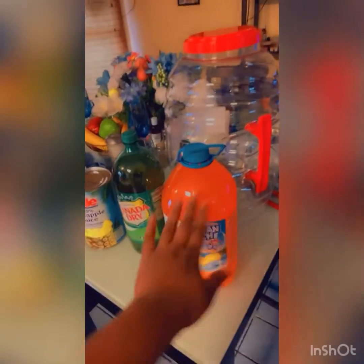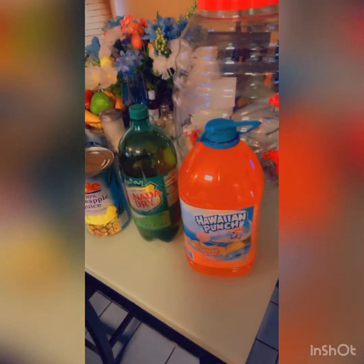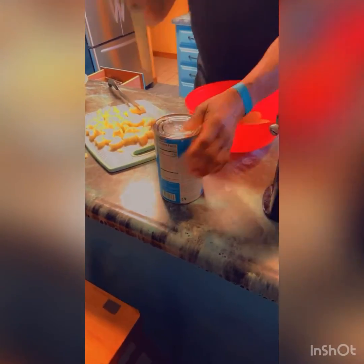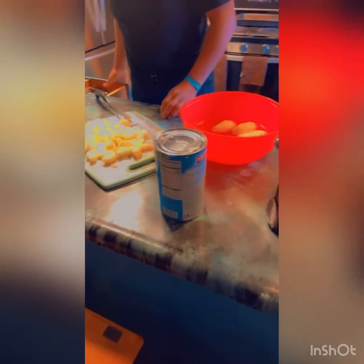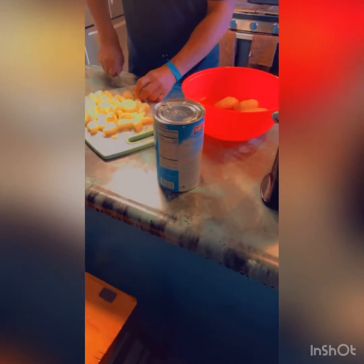All right, so you basically need four different things: you want to have a pitcher to actually put your drink in, your choice of flavor Hawaiian punch, some ginger ale, and of course a big can of pineapple juice. Had some technical difficulties, decided to just go this route, so be careful guys — remember I got cut in the video earlier when we were doing that.